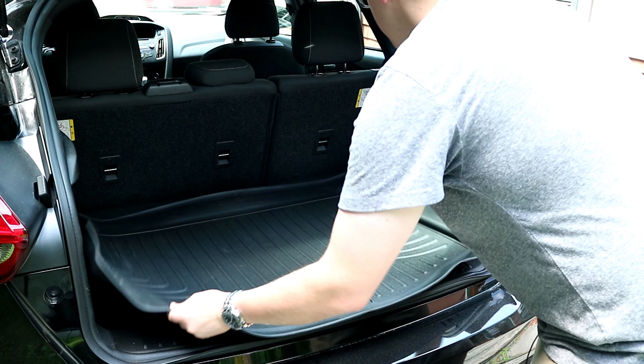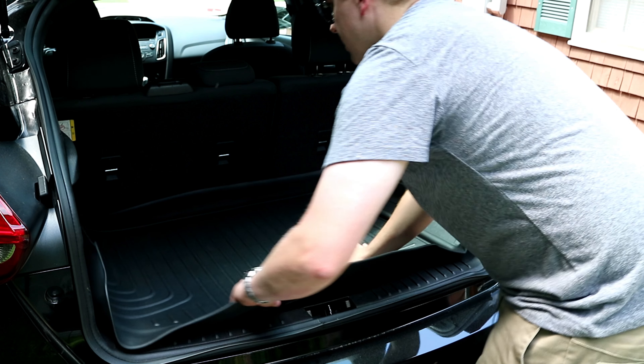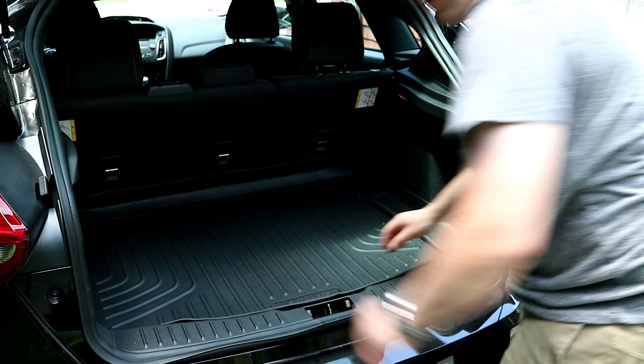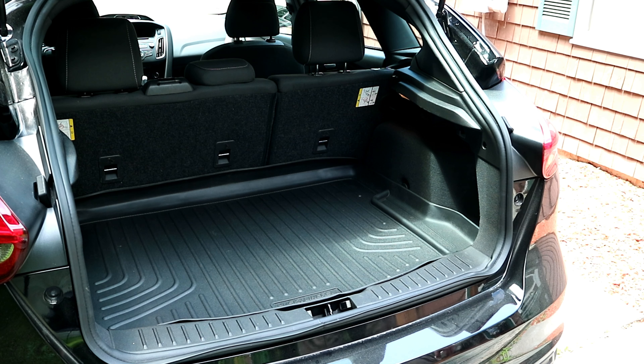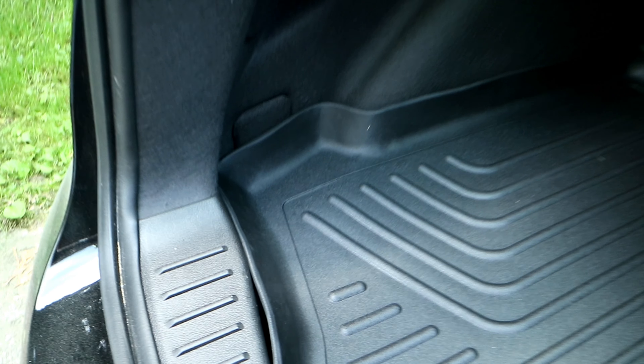These Husky floor mats are actually made in the US, which is a nice thing. This is one of the front mats — see those clips right there and right there? Those are actually going to snap right onto the factory posts for the floor mats. It should go in nicely with tall sides, just like we were expecting.